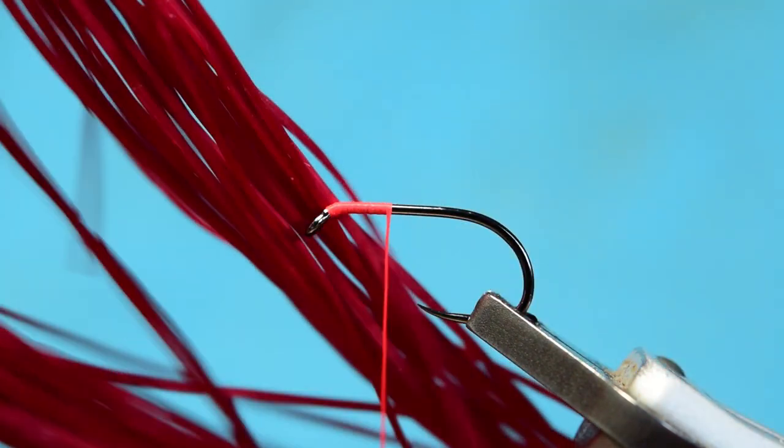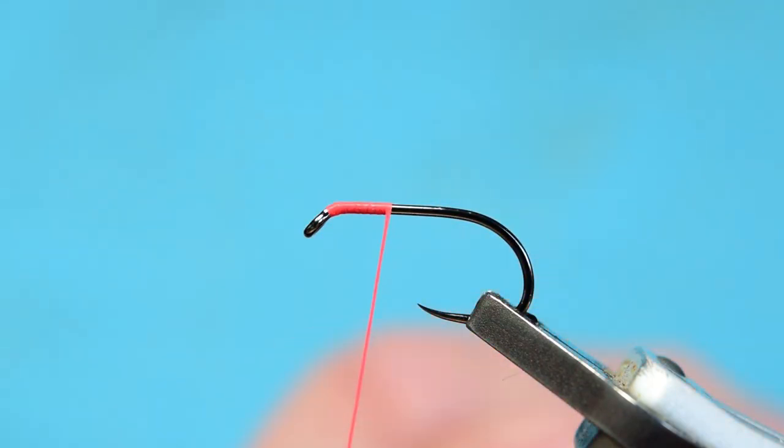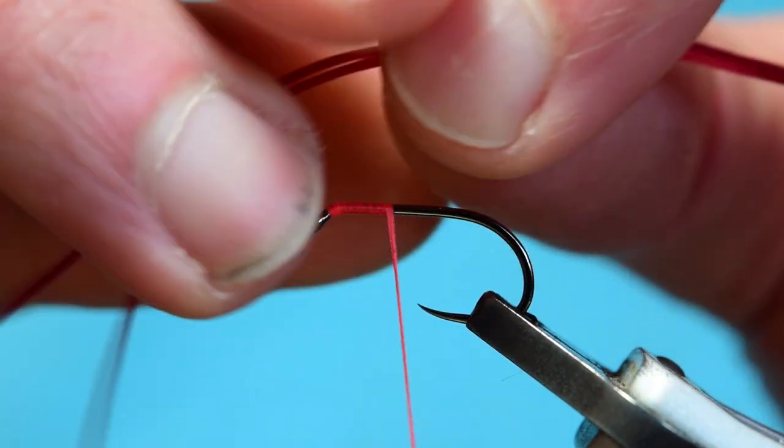We're going to be using some Spamflex — this is the Bill Mickleroy blood red one. You can use any color you want; I like the slightly darker ones like the clarets or slightly darker reds rather than the bright reds for these brandling worms. It's my personal preference — you can use whatever red you want, or even olive, as they work well in olive too.